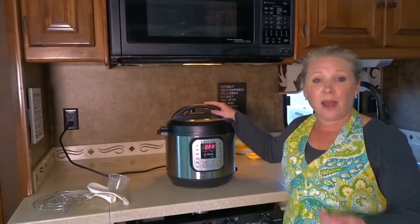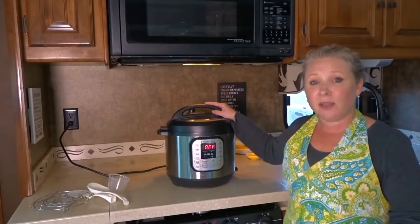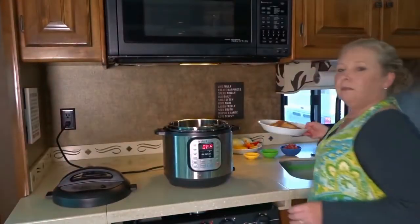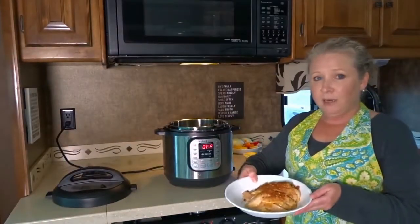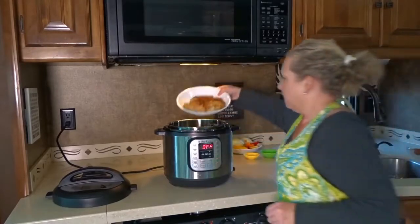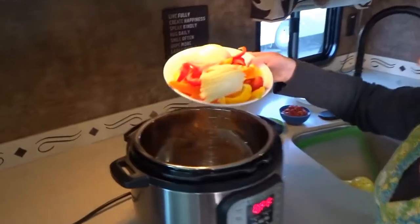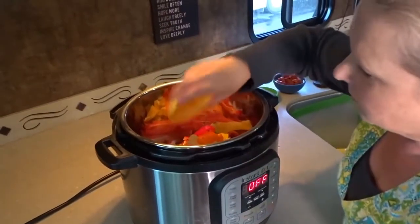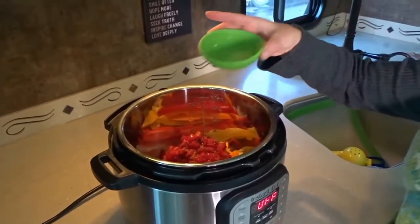Today I'm going to show you how this works by cooking a chicken fajita recipe I found online. I've already pre-prepared the ingredients — chopped chicken breast topped with fajita seasoning, throwing all the vegetables on top. I've got onions and bell peppers, some garlic, tomatoes, and some lime juice.